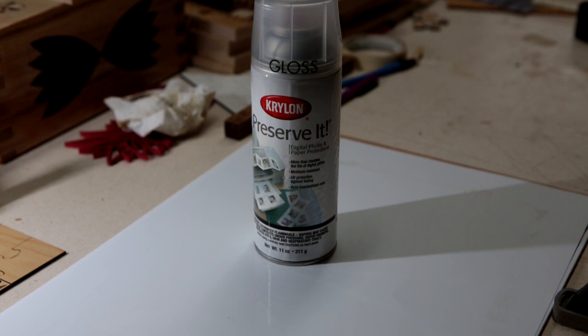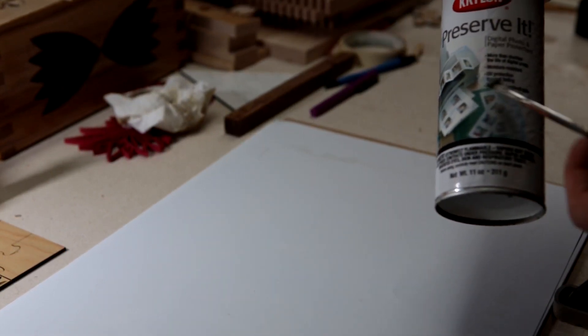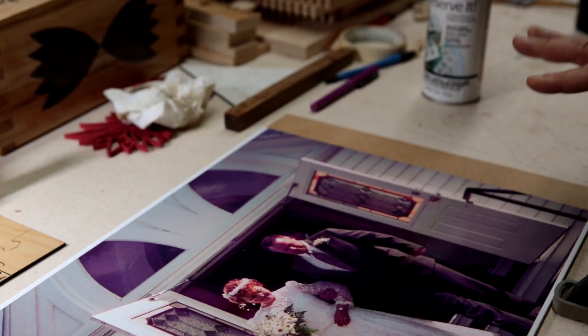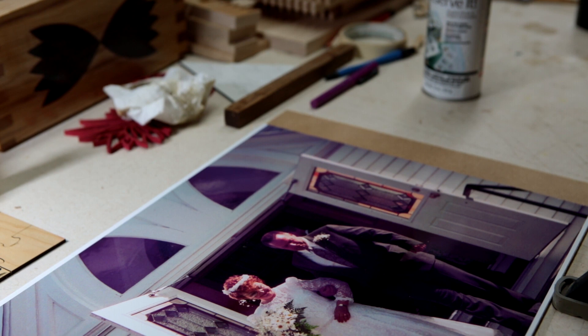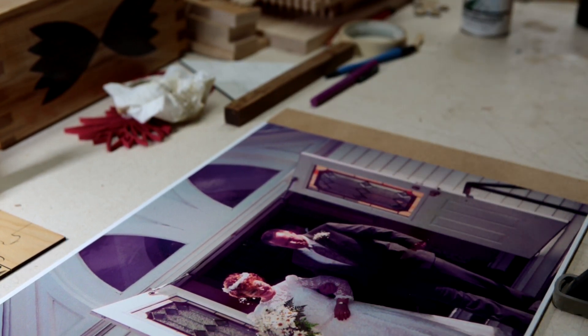I've put a couple of coats of Preserve It on and it looks pretty well set up. This is really good because it helps with ultraviolet. If you print a photo and put it in a frame near any sunlight, it's going to fade away fast. So Preserve It helps a lot with that.